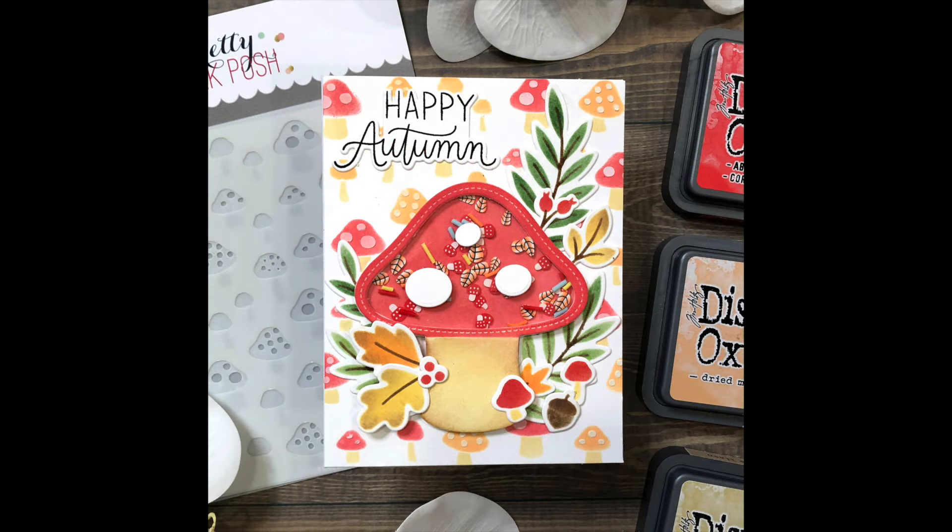For my next card I made a shaker card using the Mushroom Shaker. I did add the Fall Mushroom clay confetti inside. I used the Solid Fall Foliage stencils and stenciled with ink all of those leaves, little mushrooms, and the acorn surrounding the mushroom. Then I die cut with the Solid Fall Foliage coordinating dies. Remember there are also stamps, so if you prefer stamps you can do the same thing. The background of that card was created with the Layered Mushroom stencil.